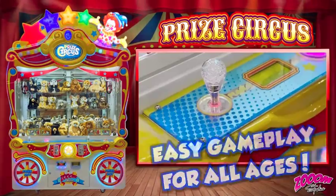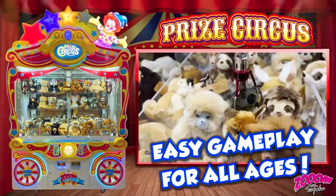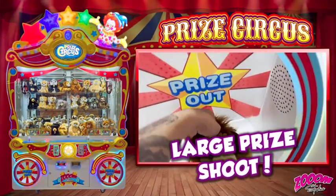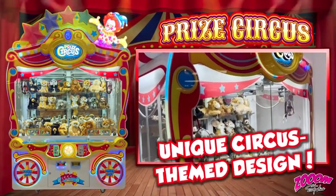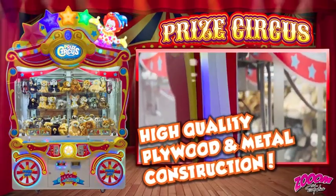Easy gameplay for all ages. A large prize chute and a unique circus themed design. PRIZE CIRCUS is built with high quality plywood and metal construction.